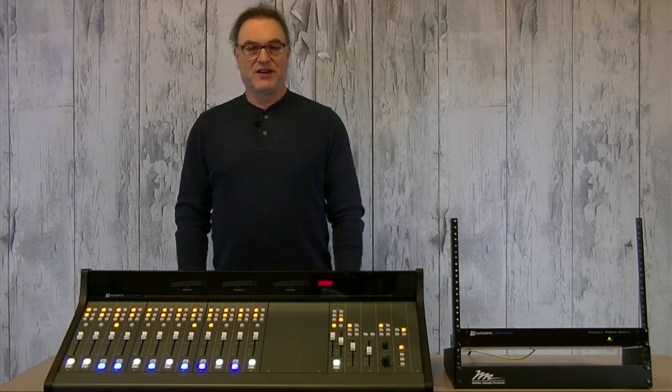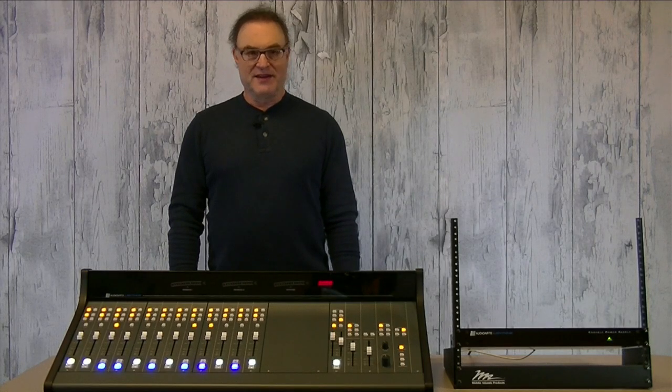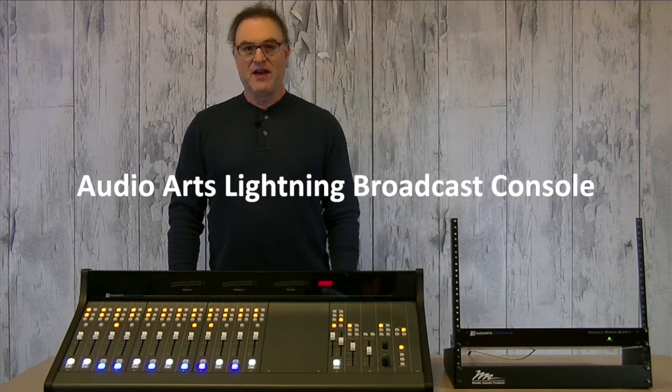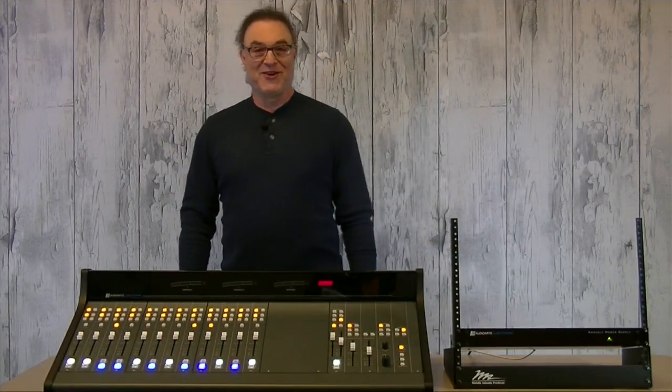Hi everybody, Mike West here for BSW. Our good friends at Audio Arts have a new toy for us to check out. On the heels of the infamous Air and D-Series consoles comes the Audio Arts Lightning from Wheatstone Corporation.